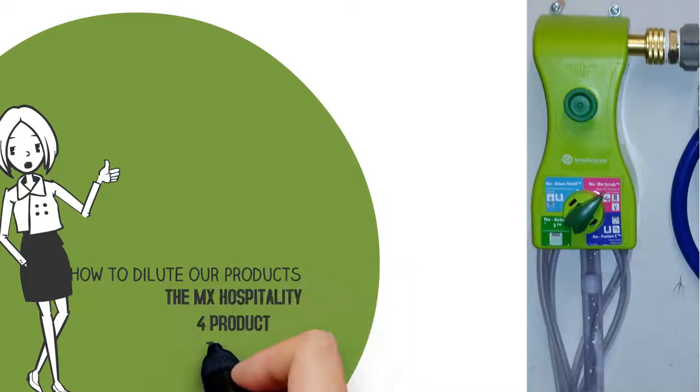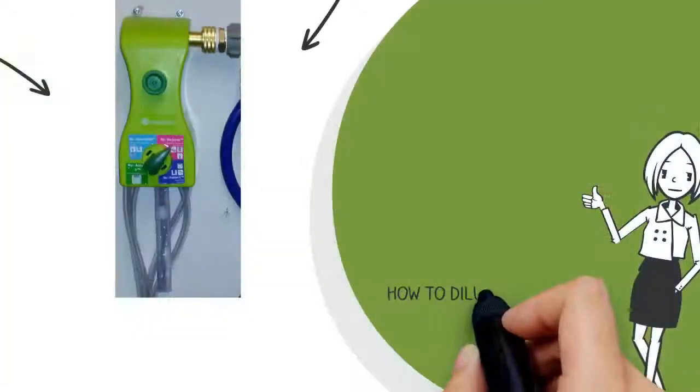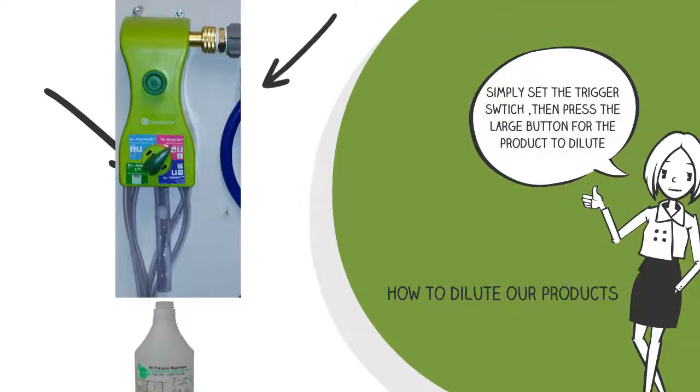We use a number of 4-product dispensing systems, as pictured in the following scenes. Point the 4-way dial to the desired product and then push the green button above this to dispense.